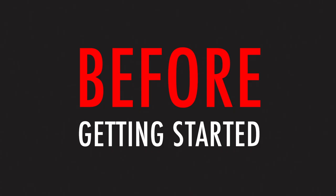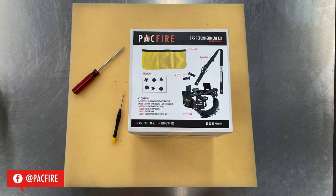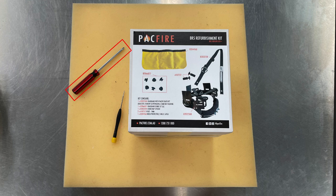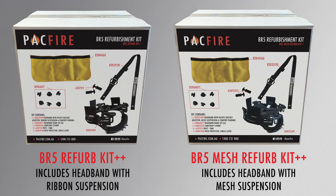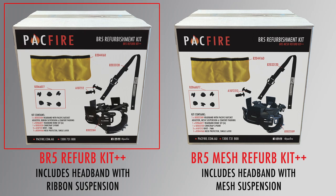Before we get started, let's assemble some materials you'll need for this process: something soft to work on — in this example we're using a piece of foam — and a Phillips head screwdriver or similar tool with a smaller head to pop the rivets for the chin strap. And the BR5 refurbishment kit. There are two different kits available: one with ribbon suspension and one with a mesh insert. Today we're using the BR5 refurb kit which includes the ribbon suspension.